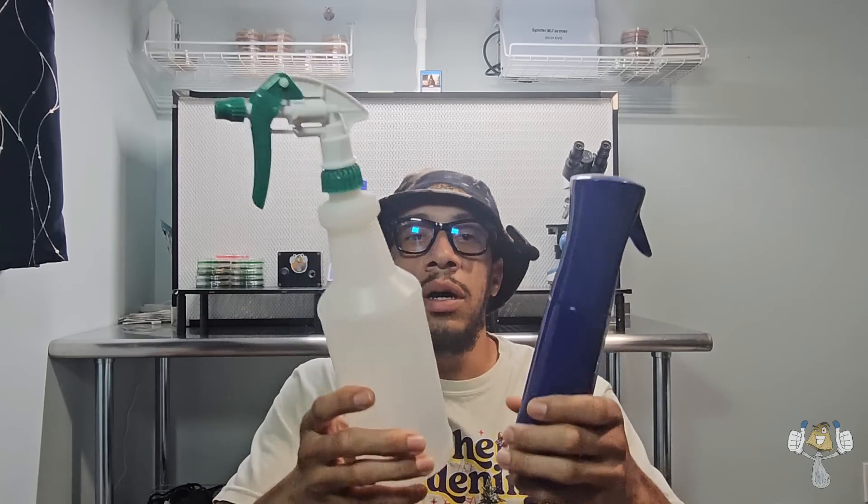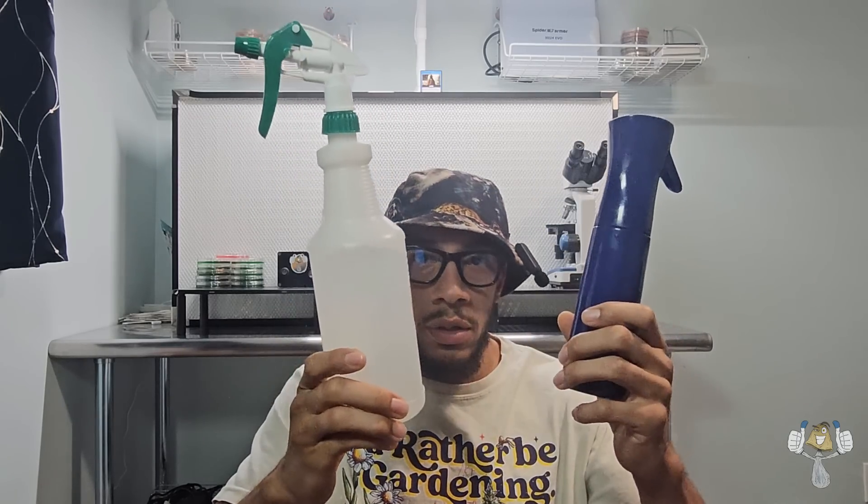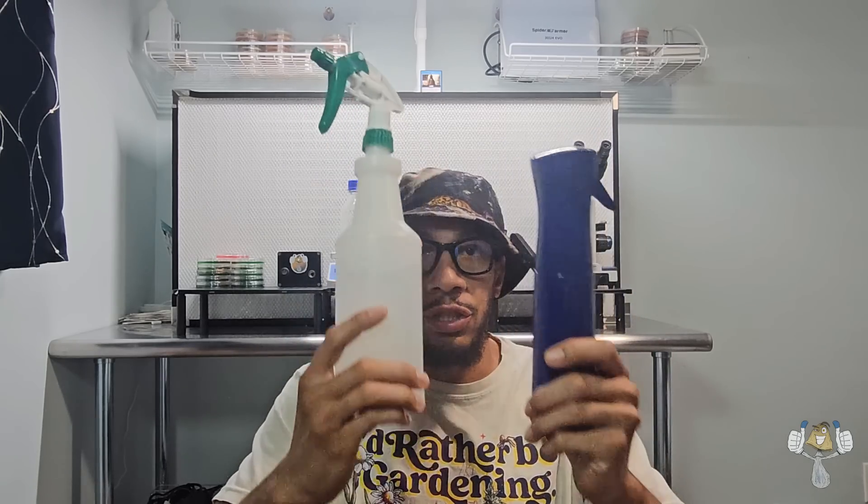Spray bottles. Here we have a spray bottle with just water, and here is a spray bottle of our 70% isopropyl alcohol. Simple spray bottles — one designated for each.